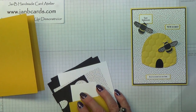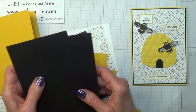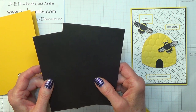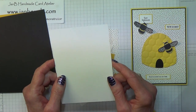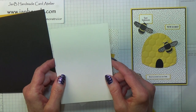Then you'll need two pieces of basic black cardstock which measure 4 inches by 5⅝ inches, which is 10.25 by 14.25 centimetres. You will need one piece of Whisper White cardstock which measures 3⅞ inches by 5½ inches, which is 10 by 14 centimetres.